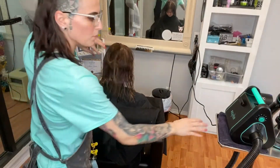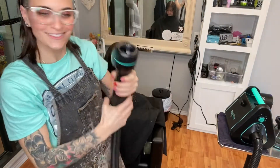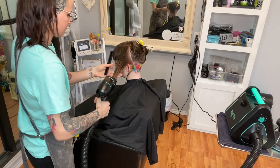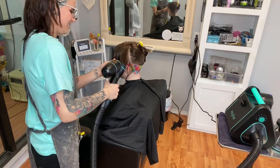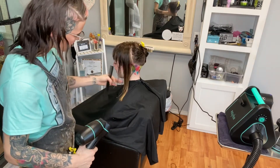I'm excited to try it out on my client. I'm back with my client and we are going to test out — I'm going to put it on level two. How does it feel? Weird! Oh my gosh, look how strange it is!